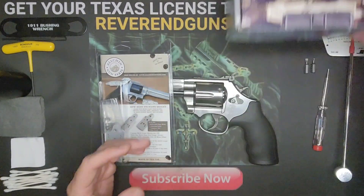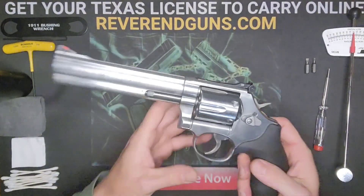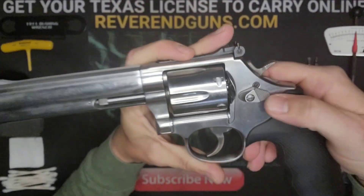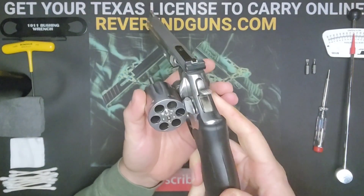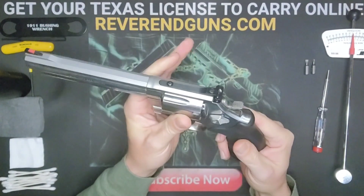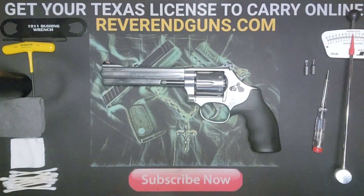First thing we want to do is open it up. This switch right here pushes forward - push that forward and push up on the cylinder. Now you can look to see if there's anything in there. There's nothing in here, so we know it is safe and clear to work on.